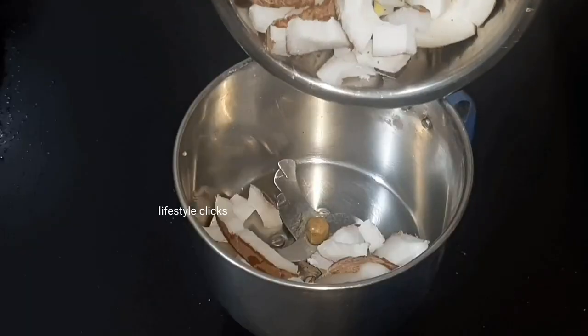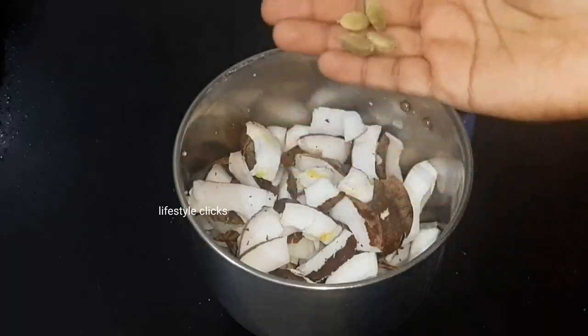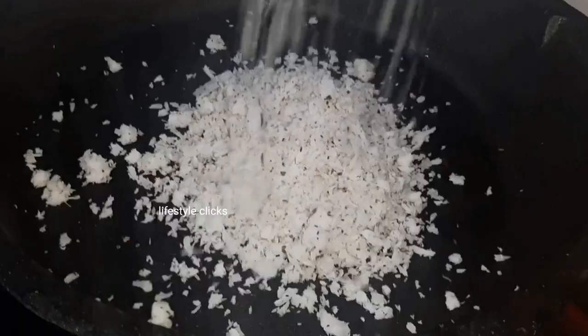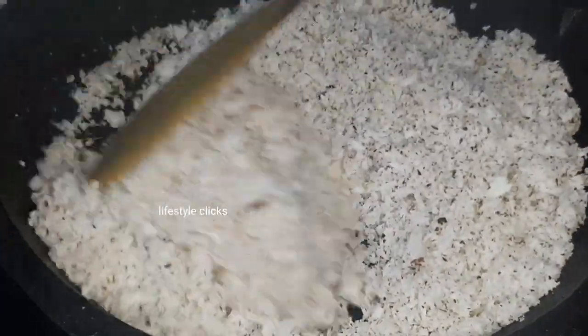There are a lot of time-taking processes and custom processes. Let's cut it in the middle and add the grain. After the slow flame, let's fry until the color changes.